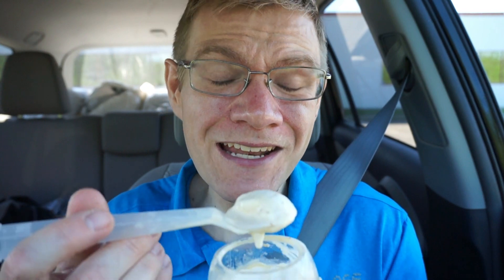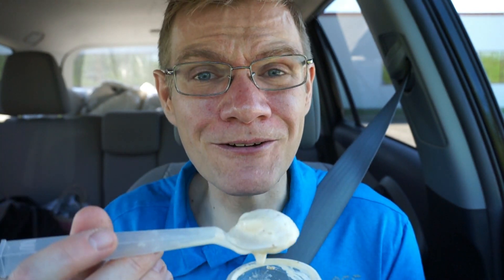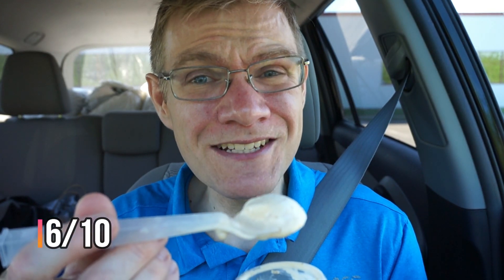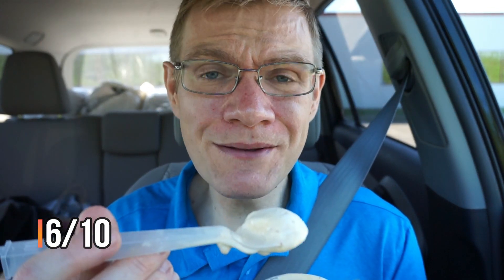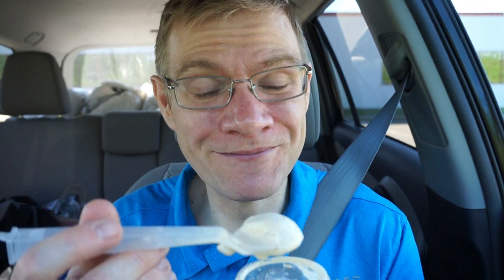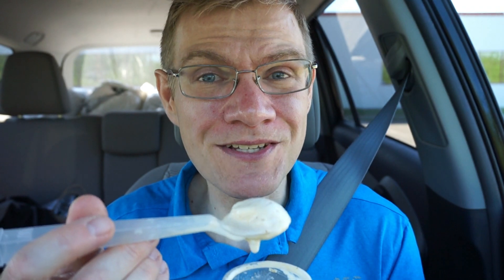If you guys are looking for something sweet and a nice texture, you can give it a go. Ron would give it a 6 out of 10. It was nice to try, but it's not a McFlurry I would order often, as I prefer mix-ins personally. And really, I'm Team Dairy Queen. Alright guys, this has been Ron Reviews — see you next time!